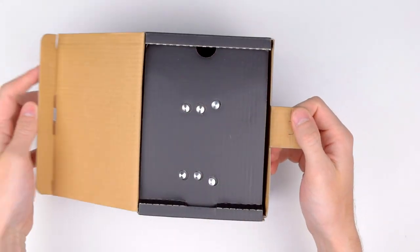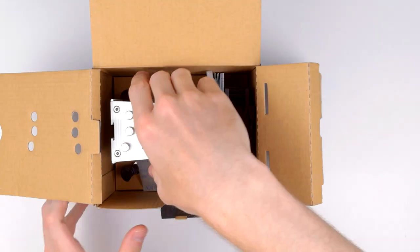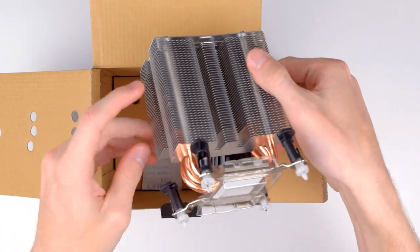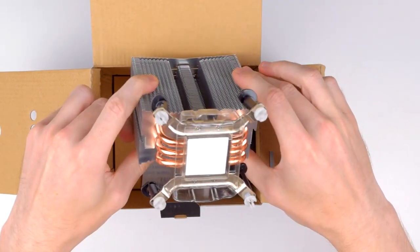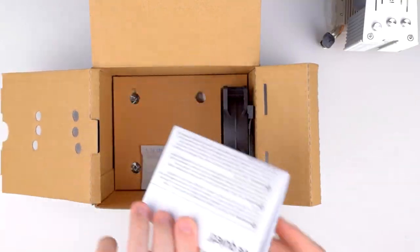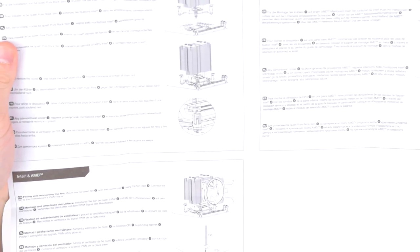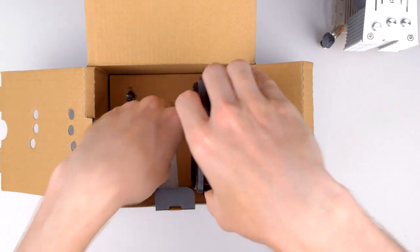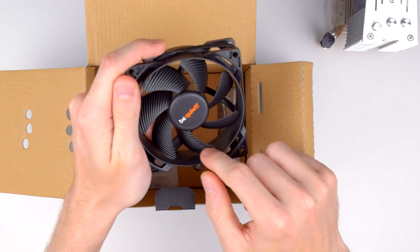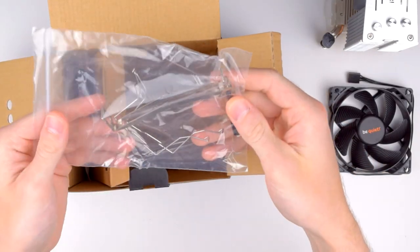Inside the box, the cooler is held down by two flaps which fold out of the way, revealing the nice brushed aluminum top plate of the cooler. It comes with the LGA1151 mounting clips already installed and has thermal paste pre-applied to the base with a hard plastic shell to keep it free from dust. The instruction pamphlet comes in multiple languages and is divided into Intel and AMD sections. It's really short since the install process is so easy. Next up is the fan, a BeQuiet PureWings 2 with all black blades, housing, and cable. Finally at the bottom is all the mounting equipment, an AMD tension bracket and the fan clips.